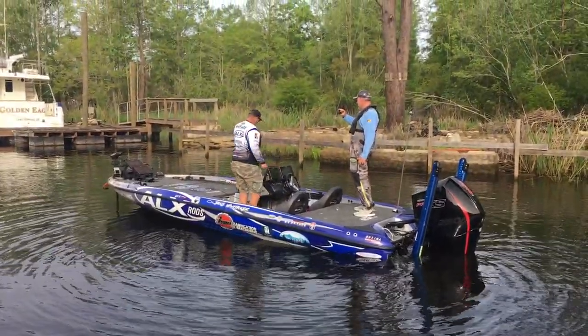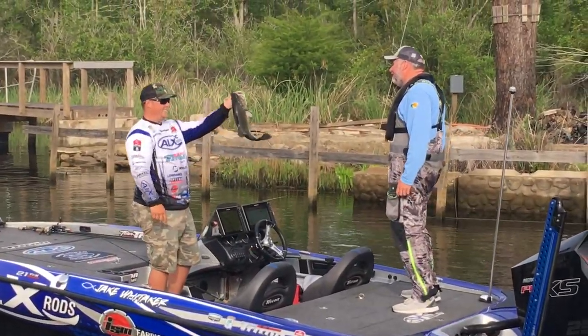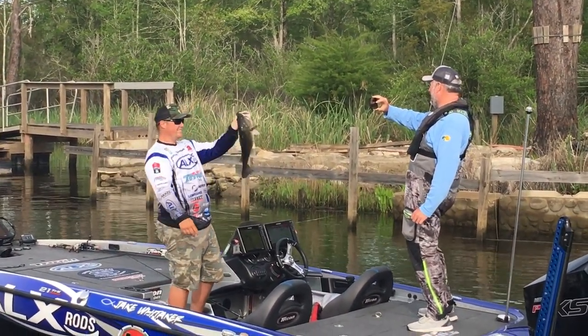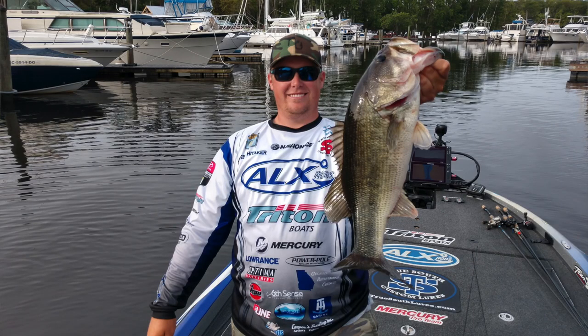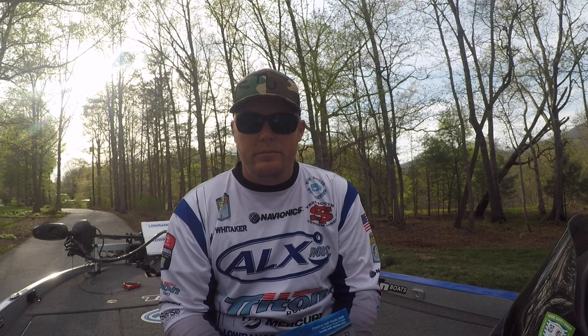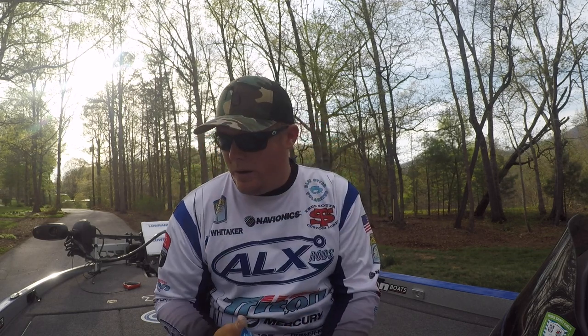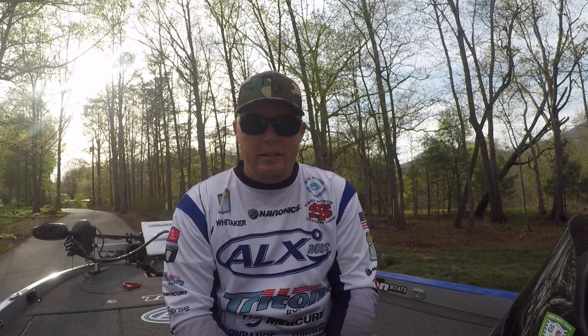And I think that's really what helped me to do as well as I did. If you guys are going out to your local lakes right now, it's an awesome time to be throwing a Wacky Rig. Make sure you guys check out Biz Bates — they make an awesome line of soft plastics. The Sassy Stick rigged Wacky style is an awesome setup; you can catch a ton of fish fishing that way. Check them out. Again, ALX Rods, all my sponsors.